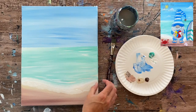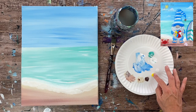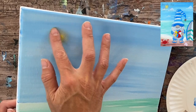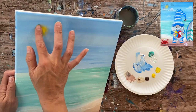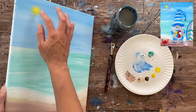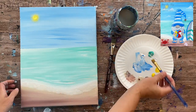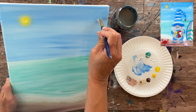For the sun, I'm using primary yellow and white, and I'll paint it with my finger. I dip my finger in both colors, press firmly in the center so it's bright, then release pressure as I spiral outward to blur it into a circle. If you want the center brighter, add a tiny bit more white and spiral outward again. You can also use a round brush instead of your finger if you prefer.